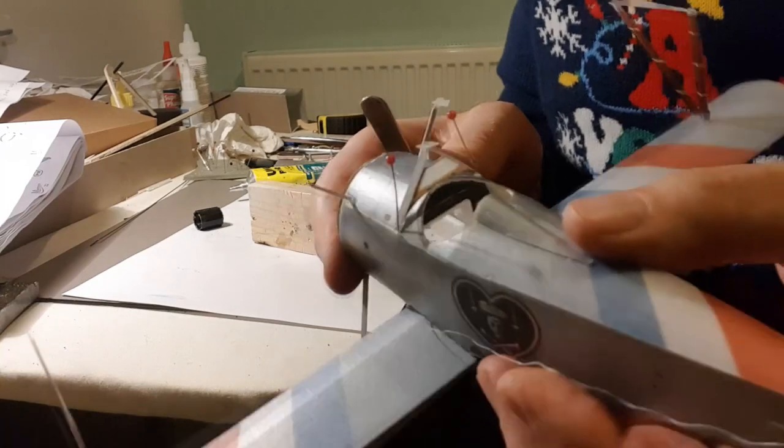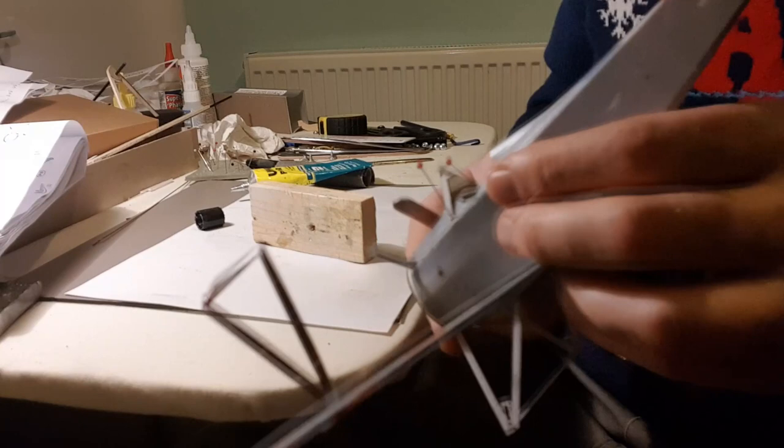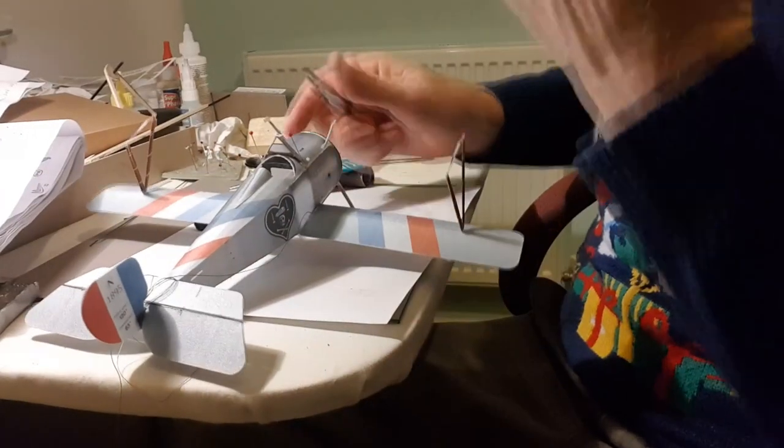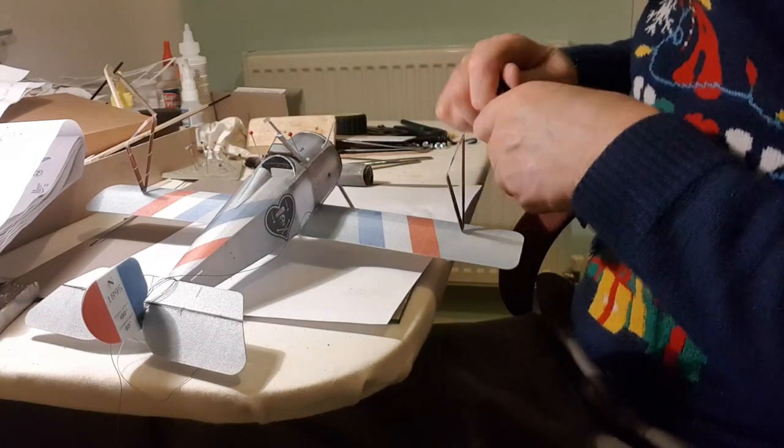Okay, that was a tricky bit. That's hopefully in place — as soon as that's set I can put the stickers on down each side, and that will complete the cabane strut assembly.